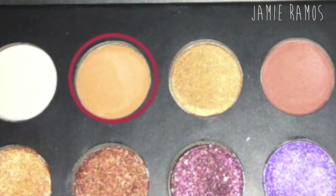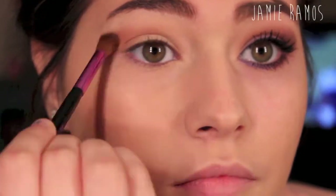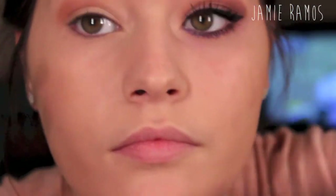Now I'm going to be taking this matte medium brown from the It's Judy Time palette — it doesn't look medium brown in the picture but it is — and I'm just going to be putting that into my crease.